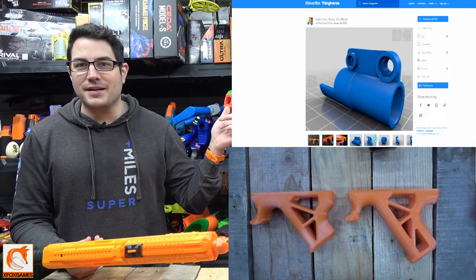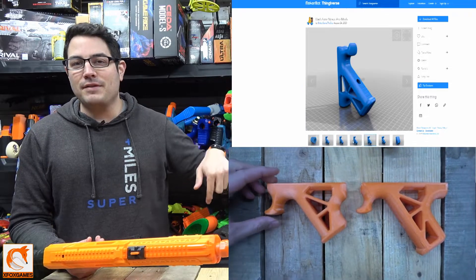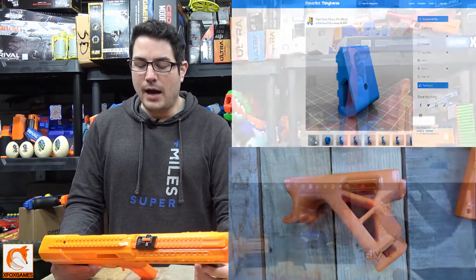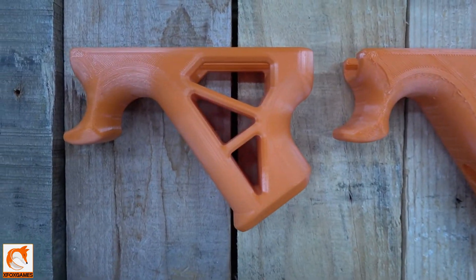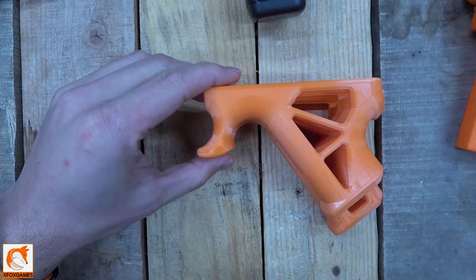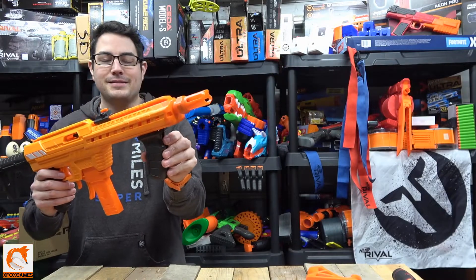So we checked this out online and were able to find this thing on Thingiverse. There are a bunch of these — I'll leave a link in the description to where we got this particular one. I just want to show you guys what it looks like 3D printed and what it looks like on the blaster before you print it, because some of these things can take like nine hours depending on what you're doing, and you don't want to waste your time waiting nine hours to print it.